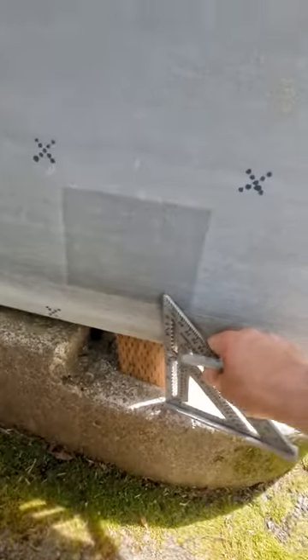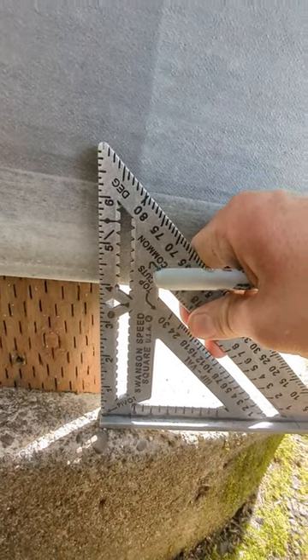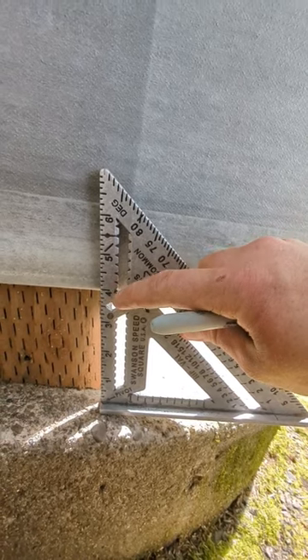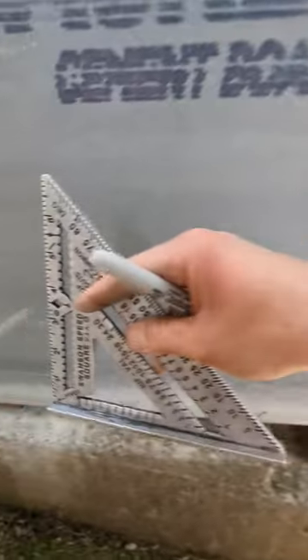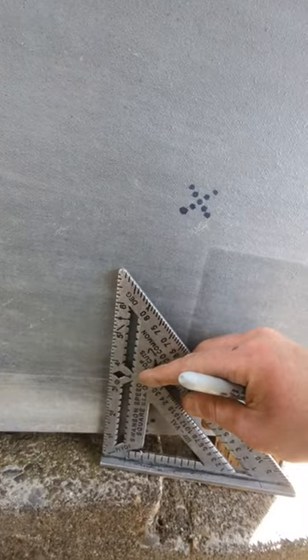What I'm gonna do is take a measurement at your lowest point — right here I just have my speed square and it's just about four inches. So we have that notch in the speed square, and what I'm gonna do is set the Sharpie right in that notch and drag this thing across to four inches all the way down.